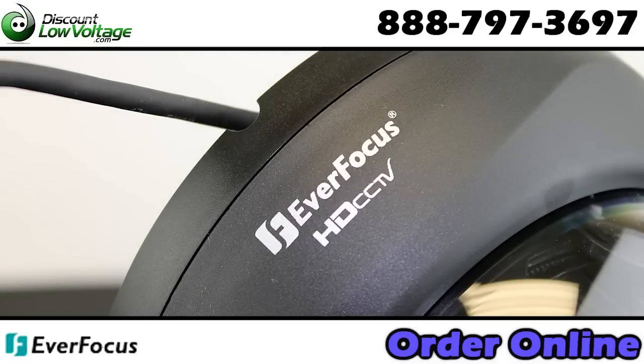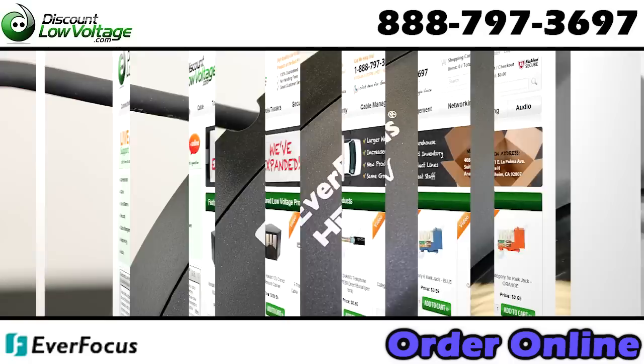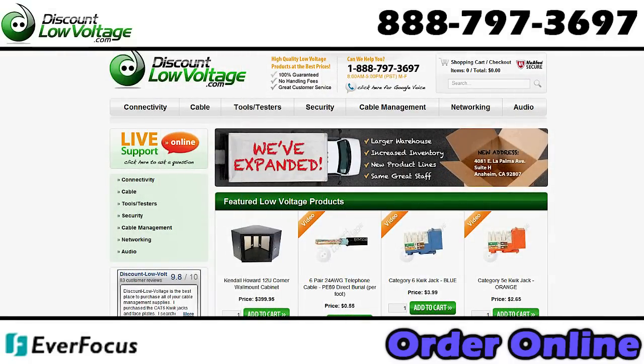For many more features, check out the PDF on our website, and you can order this online at discountlowvoltage.com.